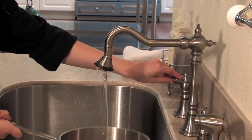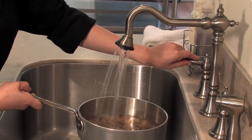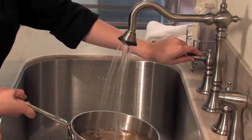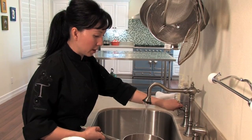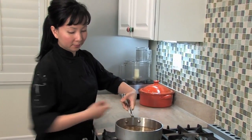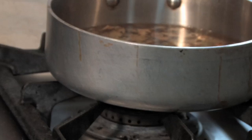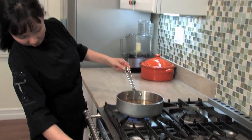I'm going to go ahead and turn on my hot water and fill up my All-Clad with the hot water. You want to make sure you completely cover all of the food that's caked on in there. Now I'm going to take it over to my stove and put it on my stove top and turn on my flame. Make sure you have a nice, strong flame there so that it boils up.